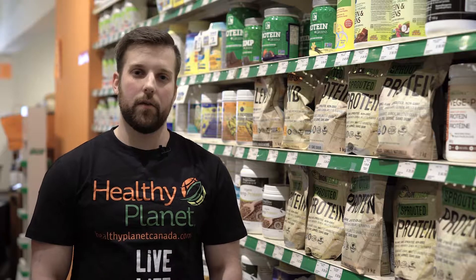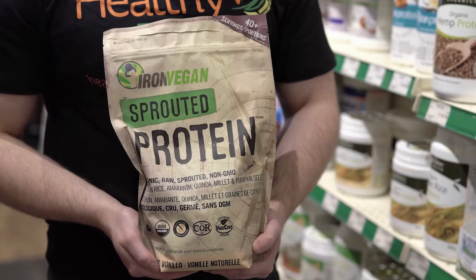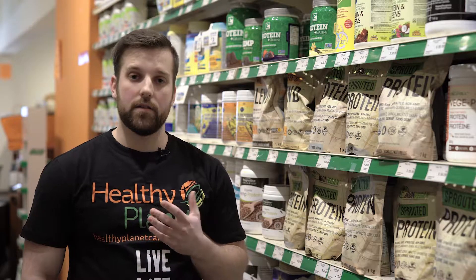Hi, I'm Fraser and I'm a supervisor here at Healthy Planet. I'm here to talk to you today about the Iron Vegan Sprouted Protein line. This is a great protein if you're allergic to whey, allergic to milk, or dairy — it's a nice substitute.